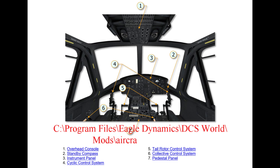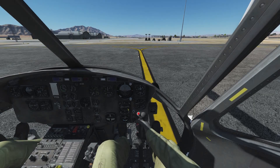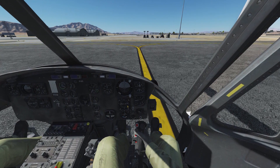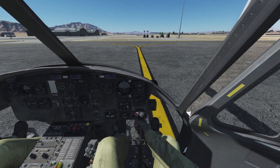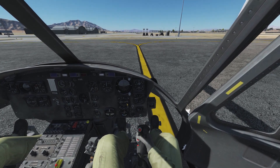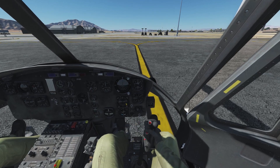Please keep in mind your installation folder may be at a different place or drive than standard. There are flight controls like the cyclic stick right in front of your seat between your legs. The cyclic is used to control the main rotor and change the helicopter's direction of movement. Moving the stick in any direction will produce a corresponding movement of the helicopter.